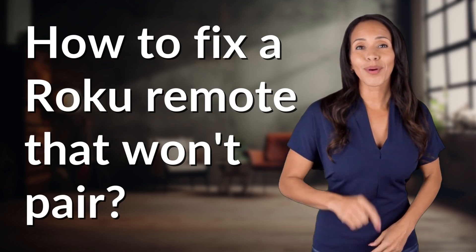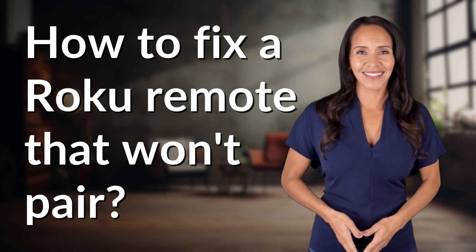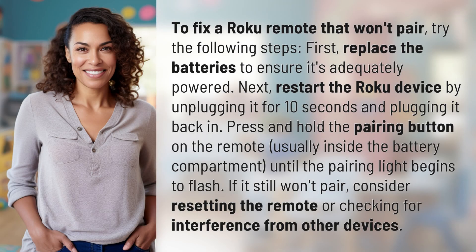Unlocking answers to your most sought-after questions. What's in the Knowledge Vault today? To fix a Roku remote that won't pair, try the following steps.